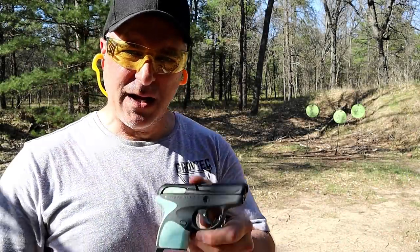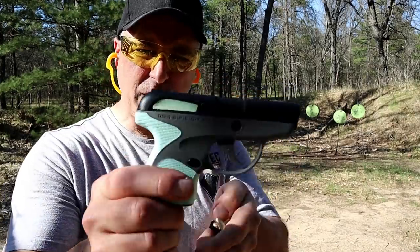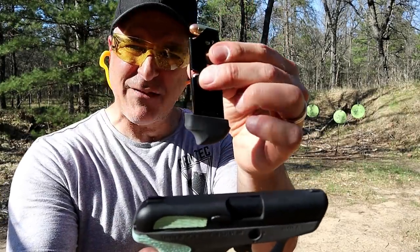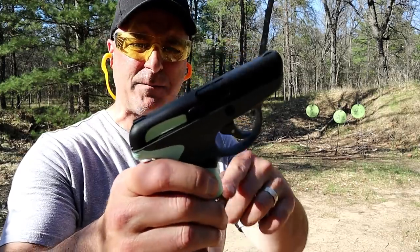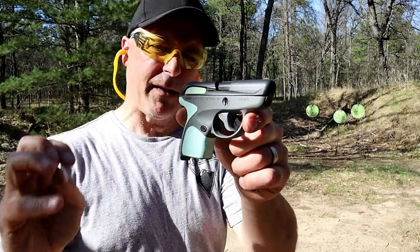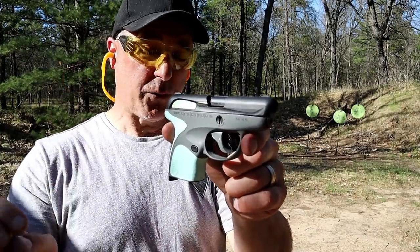Hey there friends, thanks for checking in after ranging out today. We're looking at the Taurus Spectrum, a little 380 ACP handgun. It comes with two magazines — a seven-round mag with an extension on the base plate, and a flat base six-round mag. Taurus lowered the MSRP to $224, which used to be $305.